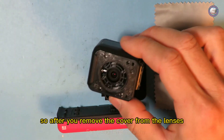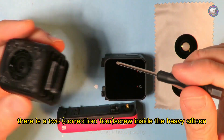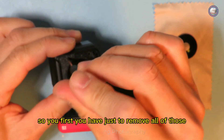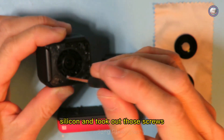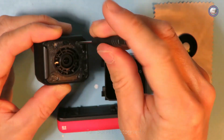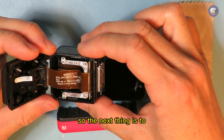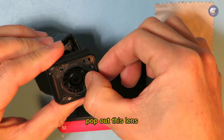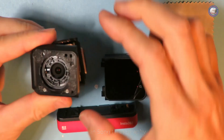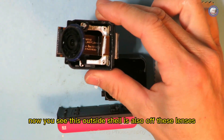After you remove the cover from the lens, there are two screws inside with heavy silicone around them. You first have to remove all of that silicone and take out those screws. Then the next thing is to very gently pop out the lens. Now you can see the outside shell is off.